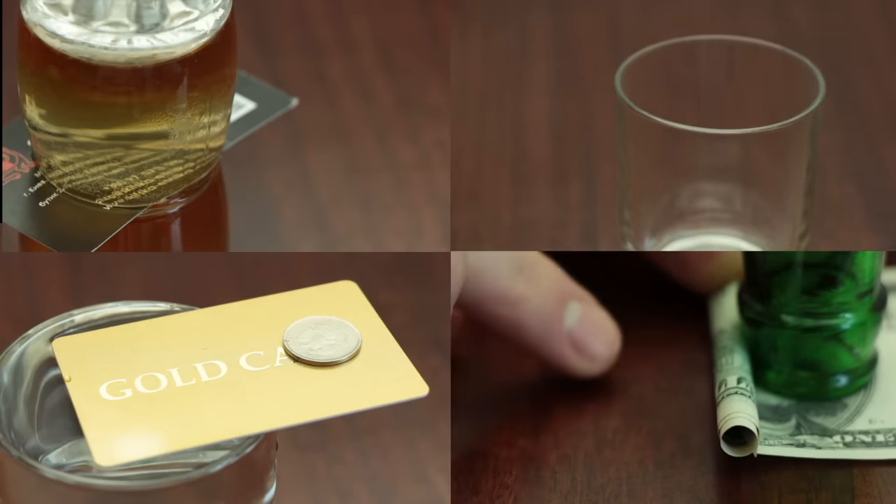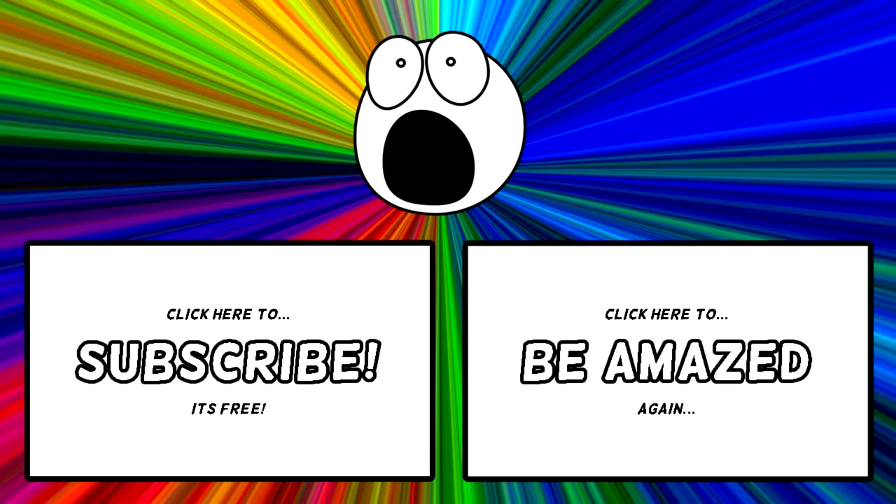So have fun, and if you learned something new from this, make sure to give this video a like. If you've got a friend who needs to up their bar magic game, click share, and if you want to stay up to date on all our latest videos, make sure to subscribe. Thanks for watching. I'll see you next time.